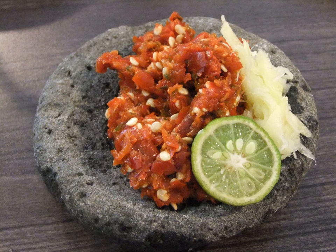Sambal Teri Lado is a Padang, West Sumatra, specialty. Sambal is made using chili pepper, tomato, shallot, spices, and mixed with salted ikan teri (anchovy). The sambal is stir-fried and similar to Malay sambal ikan.